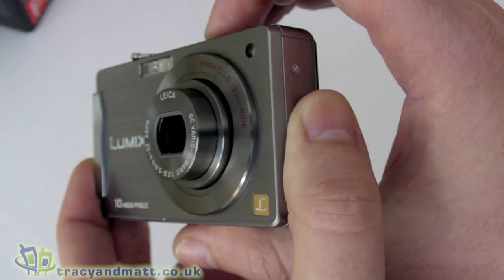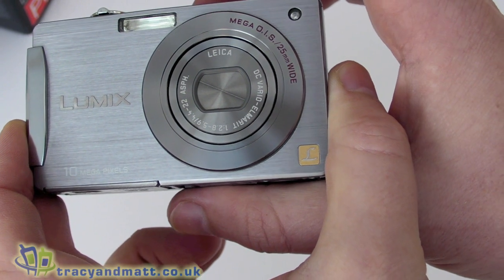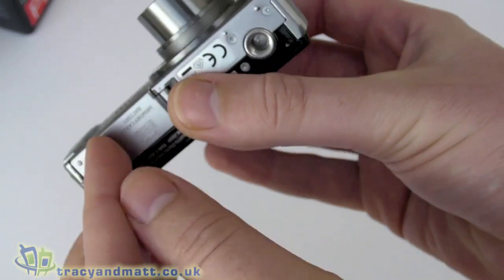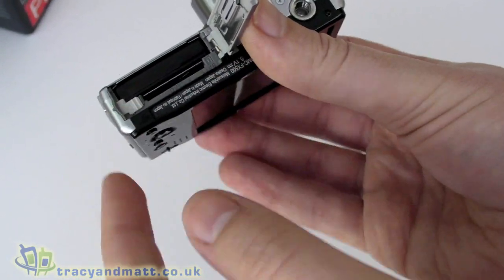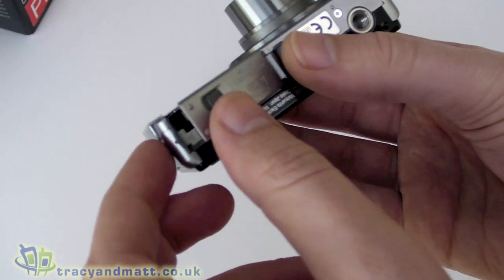The lens retracts and the lens cover closes when you turn the camera off, and it extends and opens when you turn it on. On the bottom is where the battery and SD card go, which will take SDHC up to 16GB according to the spec.